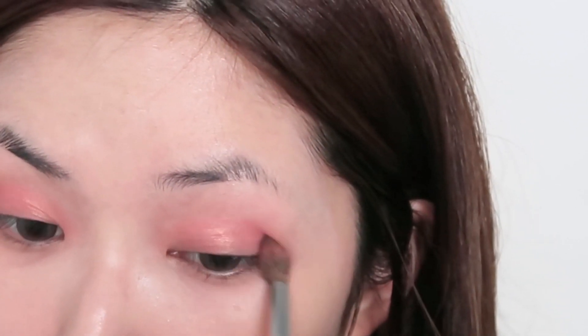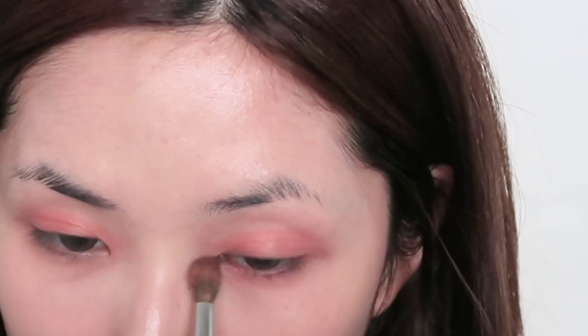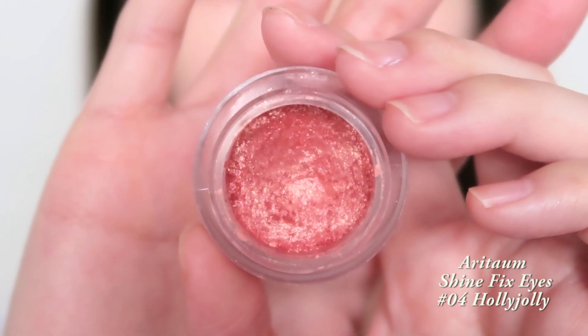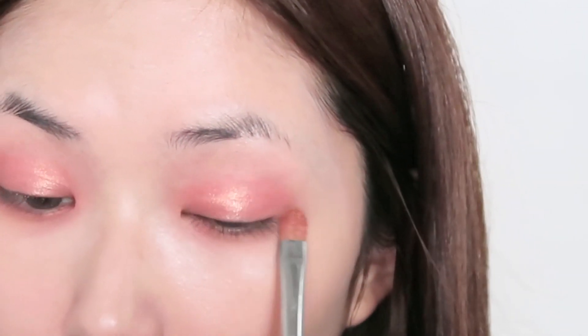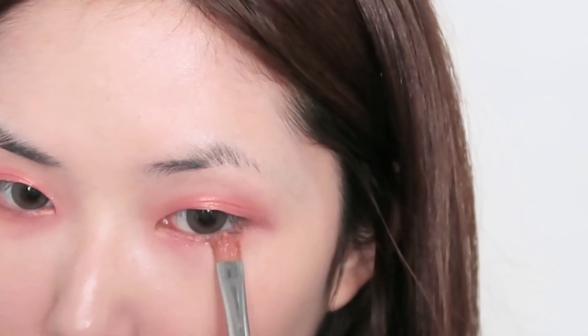A few of you guys asked what eyeshadows and eye makeup I was wearing in my favorite blushes video — this exact eye makeup is what I wore in that video, except I didn't wear fake lashes. I'm using the Aritam Shine Fix Eyes now and applying that over the eyelid as well as the bottom waterline. I really like this eyeshadow because it's a pot type and it's really really glittery, and you guys all know that I really like glitter.